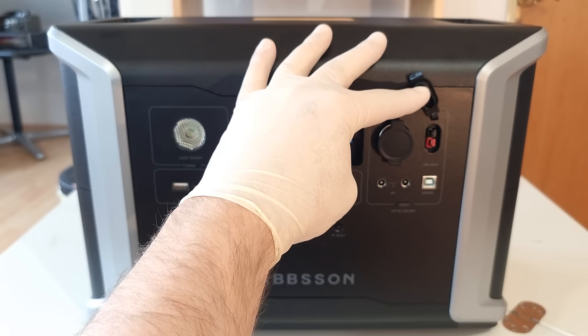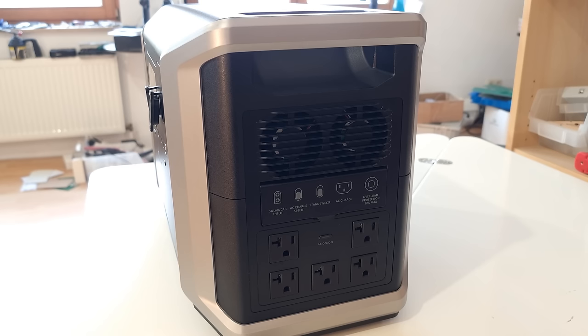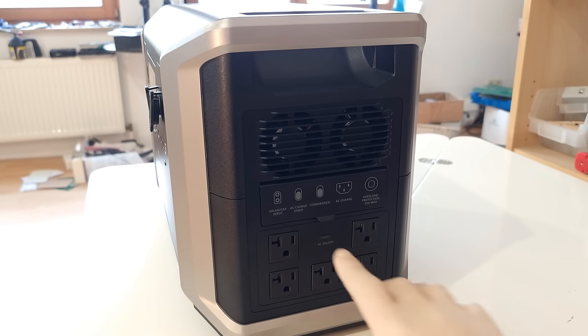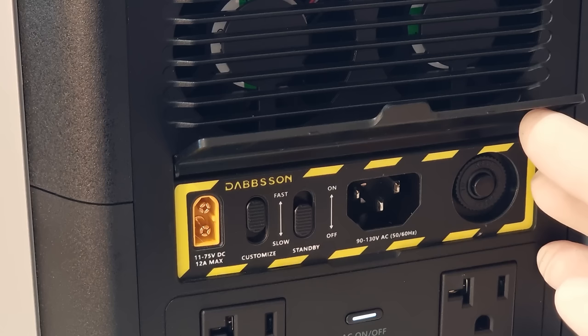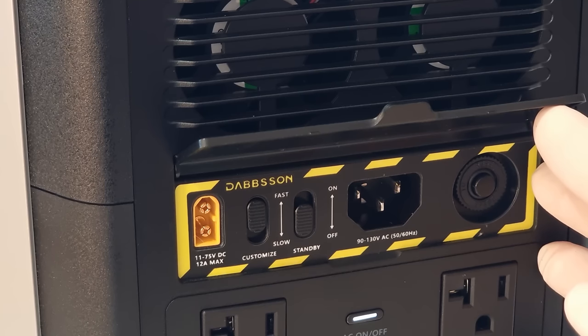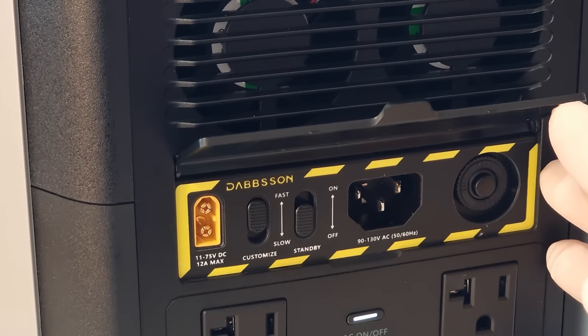I inquired about the USB type-B connector, hoping it might be usable to read some charge and discharge statistics over something like a serial port — that would be awesome for data logging and automation, and I've never seen it in any portable power station before. But the short answer was nope, at least not yet. Finally, around the corner we've got five outlets which can deliver up to 2.2 kilowatt of pure sine 120 volt AC power continuous, or four kilowatt of short term surge. Just above are the charge inputs: an XT60 for various DC sources and an IEC inlet for grid charging either on full blast 1.8 kilowatt, or with the customized switch set to low you can choose the charge speed in the app.